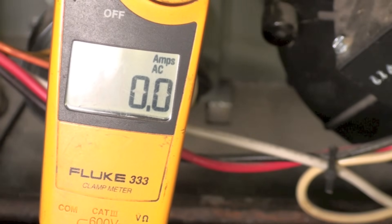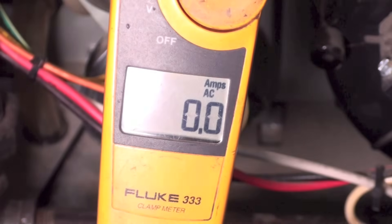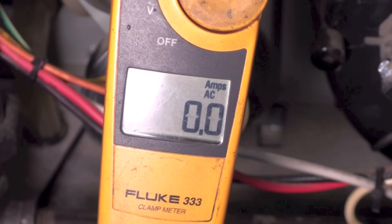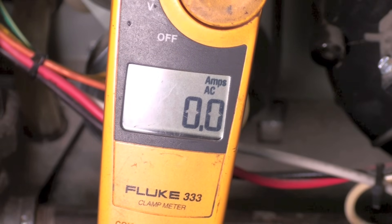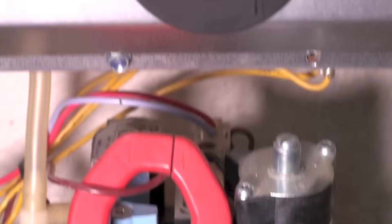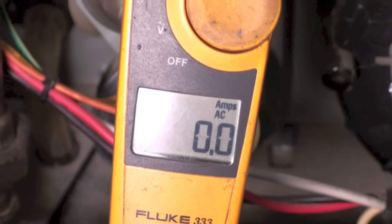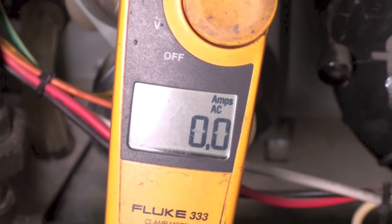I'm going to start this thing up. My inducer has come on, and you can see the hot surface igniter is on. We're going to have a trial for ignition right now. I didn't get anything. The hot surface igniter has gone out, so it's going to try again. I'm probably clamping the wrong wire.